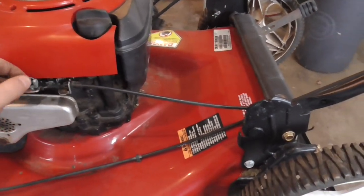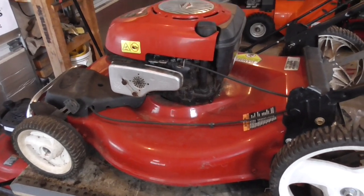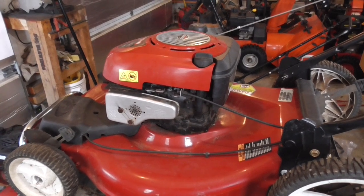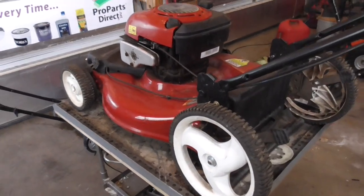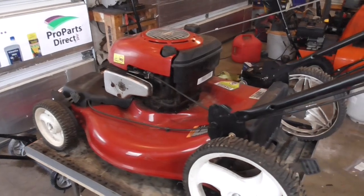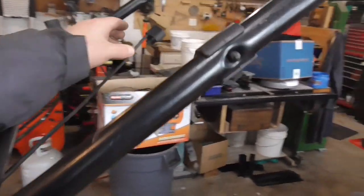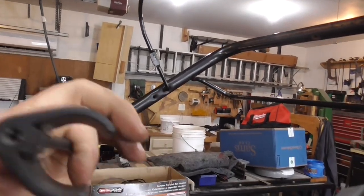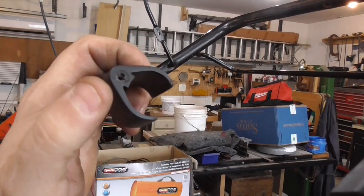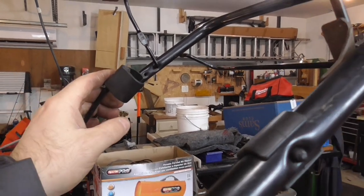We're going to try and repair this cable — make a quick fix instead of buying the part. Generally speaking, I would recommend just buying a cable; it costs about 10 to 12 bucks and you'll be done with the repair. But recently a YouTuber suggested in the comments that I use some mechanics wire to repair these things, and it sounded pretty intriguing. The plastic stud here is broken, so we're going to try running mechanics wire through here and see if it actually works.